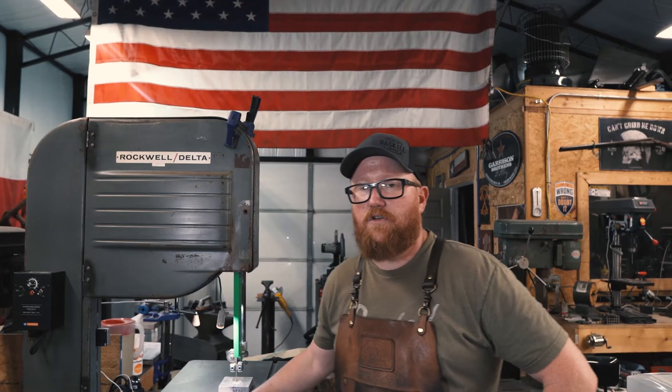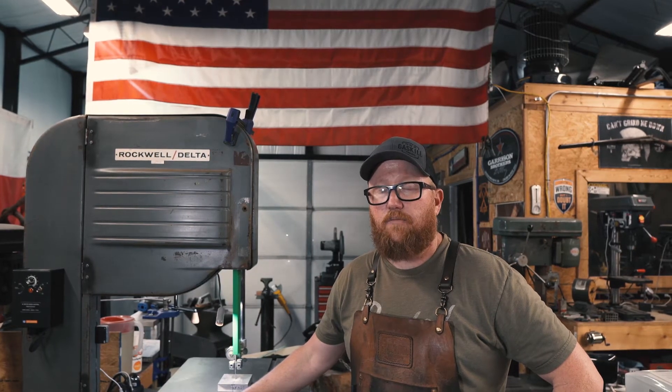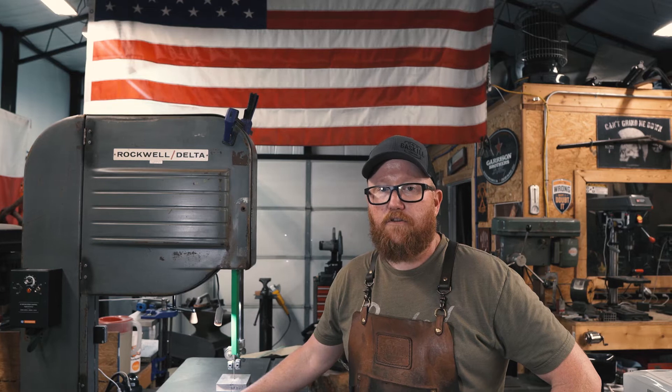Today I want to talk about this bandsaw — why I got it and what I had to do to it to get it the way I like it. If you follow me on Instagram or Facebook, you saw that I took Bob Ullman's folder knife making class with Ranger Made Knives, and it was awesome. Came home with an awesome knife, learned a lot of stuff, and I plan to talk about that a little bit later in another video.